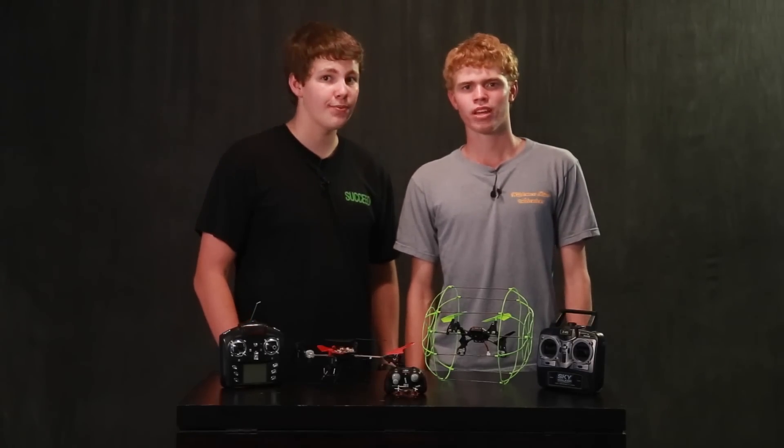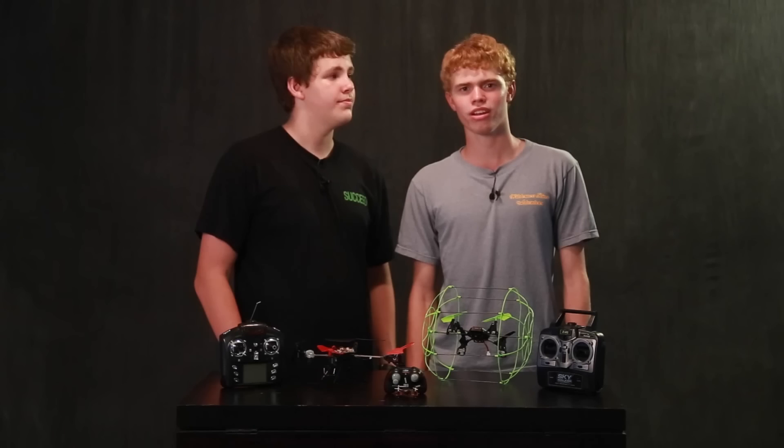Hey there guys, I'm Kyle and I'm Paul. We're the Quad Bros and welcome to a learning video. Today Kyle's going to be teaching you how to get into the multi-rotor hobby.